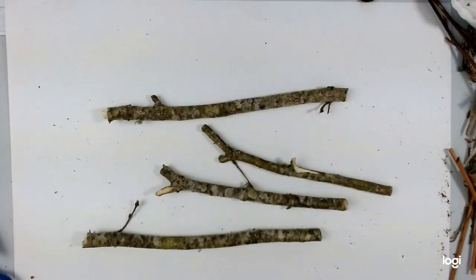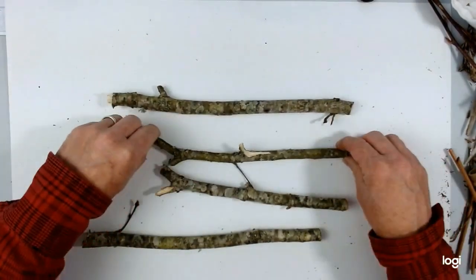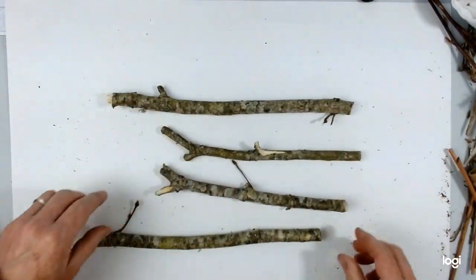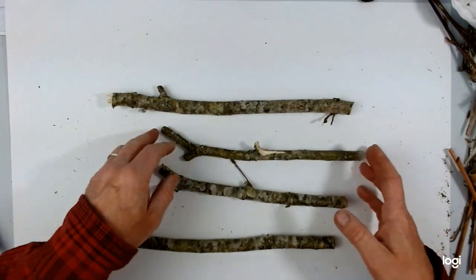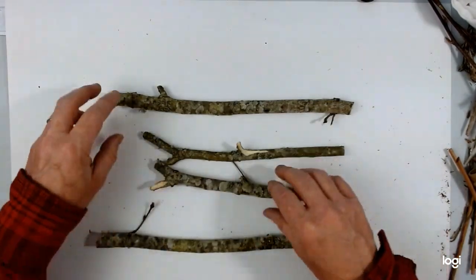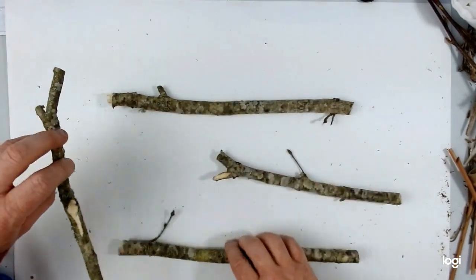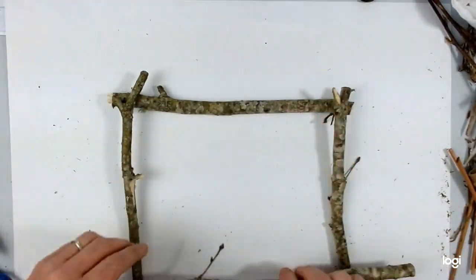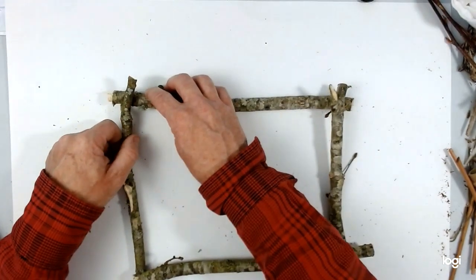I'm now going to make a frame more suitable for weaving, using some nice, strong, fairly thick twigs — the knobblier the better, although you can use bamboo. If they've got little knobs on, it gives something for the string to attach onto. The first thing is to join up the corners, and it's quite useful to have little V-shaped bits like that if you can find them.